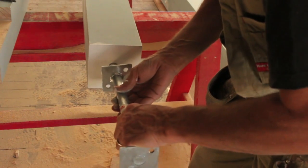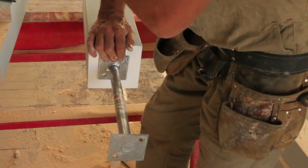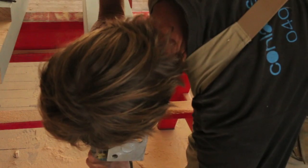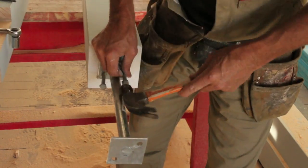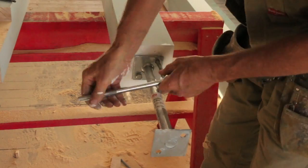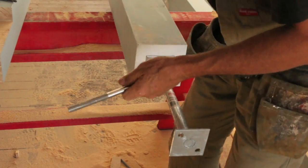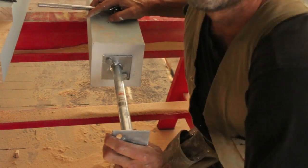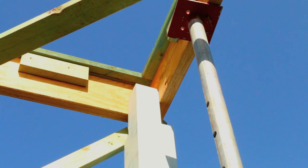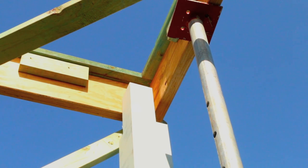With all the timber now sealed, we can put in our centre pin post stirrup. Get it centred, and then do a pilot hole with your drill. There you have it — that was pretty simple. Six to go. Now all you need to do is slide the post up and under those two beams, and then insert two bolts through each beam, which will hold it securely in place.